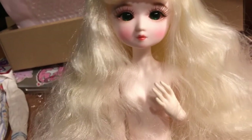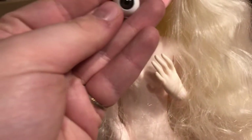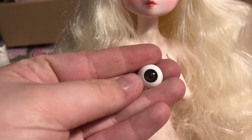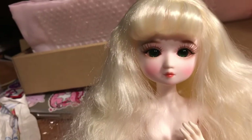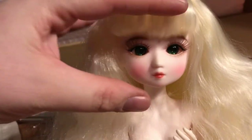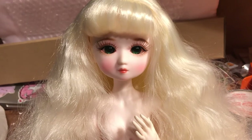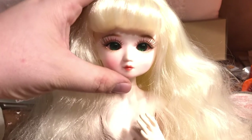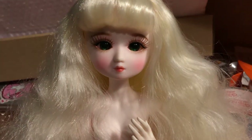These are the eyes she came with. In her head they look as dark as they're coming up on camera. In real life they're a little bit lighter — kind of like a chocolate brown. But with her eyelashes, they just look like black orbs in her head. The green aren't much better on camera — the camera seems to be making everything a little dark right now.